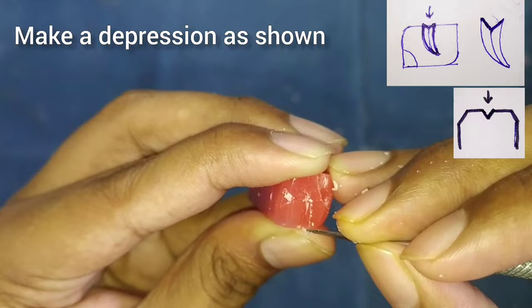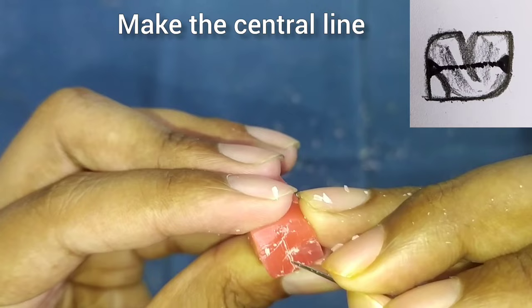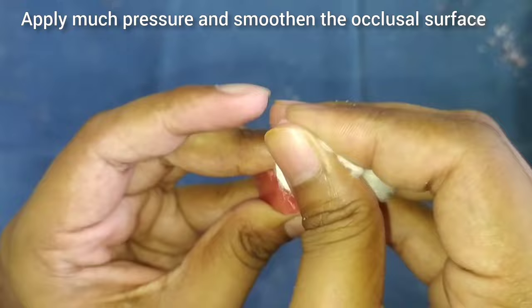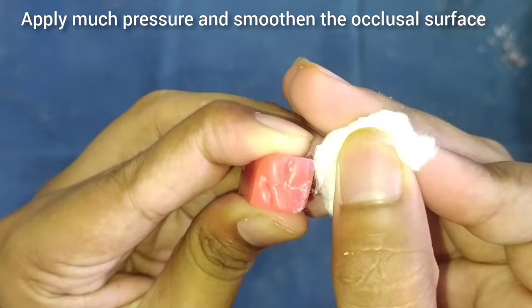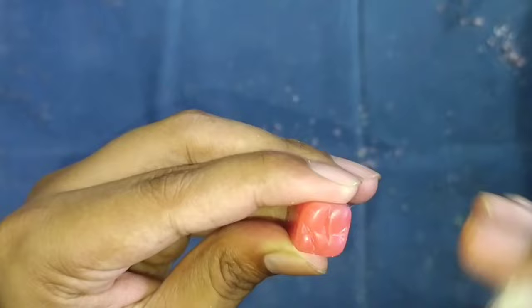Make the groove deeper such that a V-shaped notch is formed on the buccal side. After this, we will make the central groove. Then, with the help of cotton, we will make the cusp tips smooth and rounded — for this, apply firm pressure on the tips. You can see that after applying pressure it is becoming smooth.